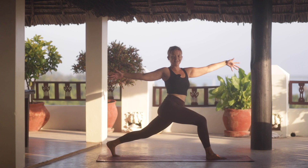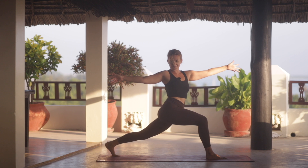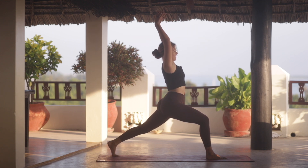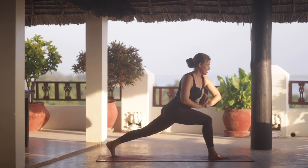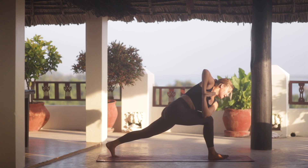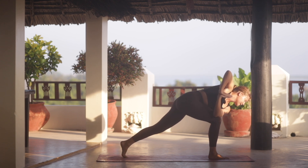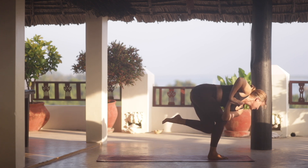Inhale here and stay for the exhale. With our next inhale, we bring our arms all the way up and then exhale hands to heart center. We return into that twist — left elbow onto the right knee — and then we'll start to bring our weight forward. Sneaking the left foot off the mat, see if you can bring it into a jiva squat with a twist. Left knee, right shin.